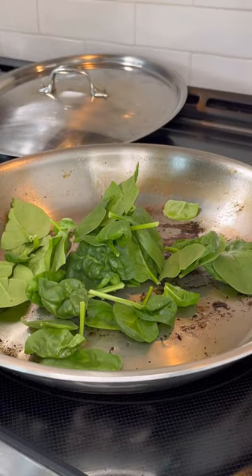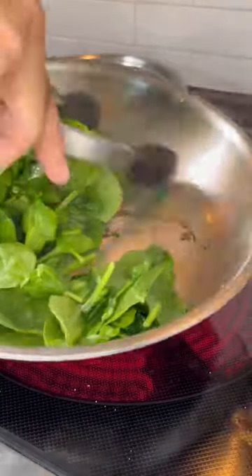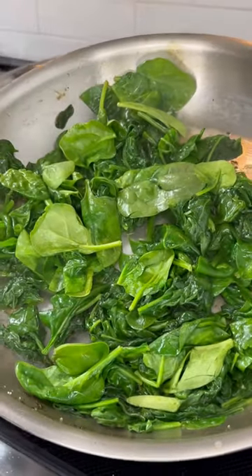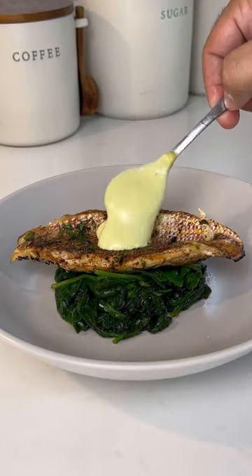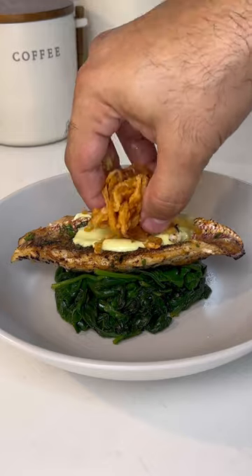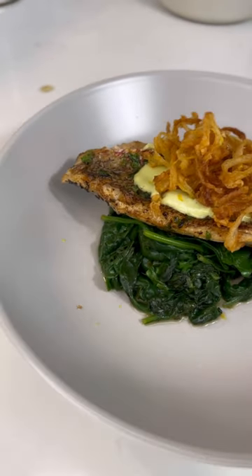I removed the filets and added spinach — I wanted to pair it with spinach — and cooked the spinach on the existing pan with the fish juices so that they can have a consistent flavor. Topped that with some aioli that I prepared the other day in my previous video. It all came together perfectly. I hope you enjoyed.